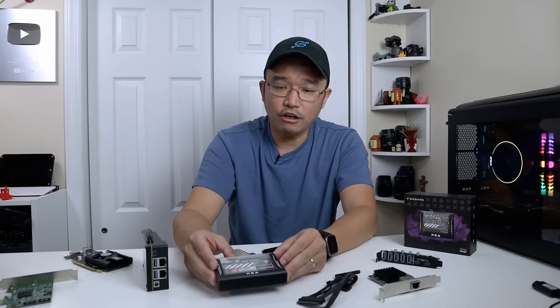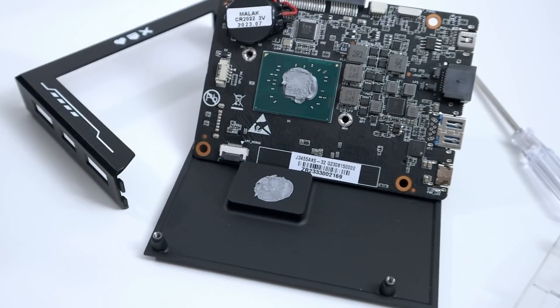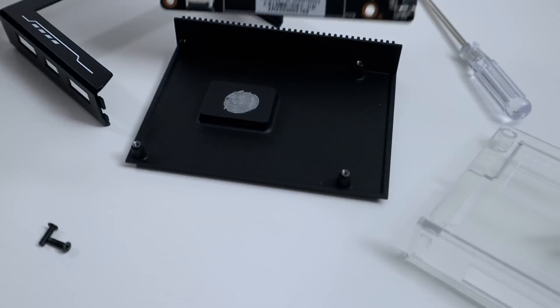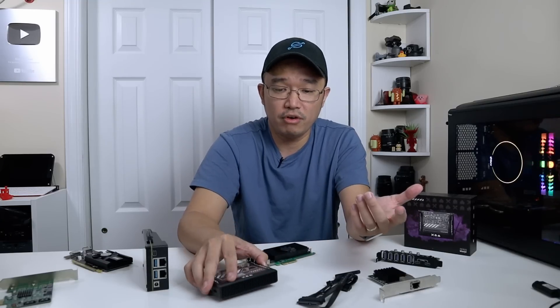The case is plastic on the top panel and sides. The entire bottom is a heatsink, connected directly to the CPU underneath through a thermal pad — the whole bottom acts as the heatsink. It cools the board quite well; I've never experienced any thermal throttling from it.